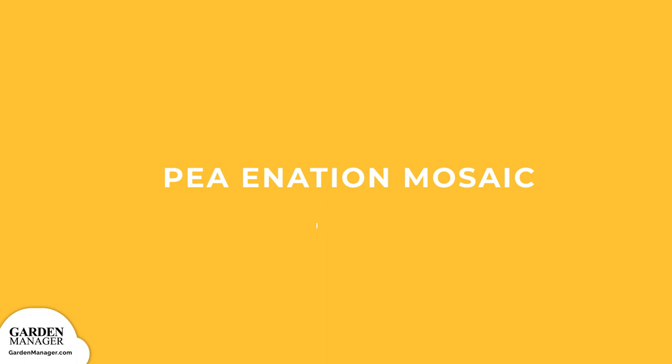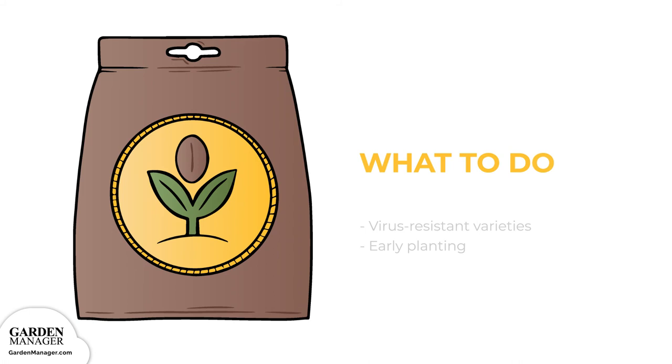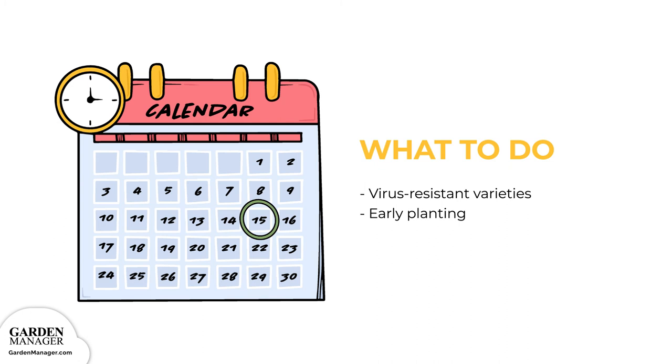Peanation Mosaic: A virus transmitted by aphids, Peanation Mosaic causes leaves to become crinkled and stunted, and white flecks will appear on the leaves and pods. Those pods might also be misshapen. To manage it: plant virus-resistant varieties. Though if resistant varieties aren't available, vulnerable varieties can be planted early to help avoid an aphid outbreak.